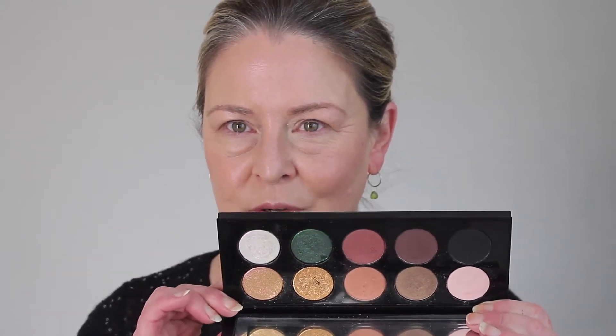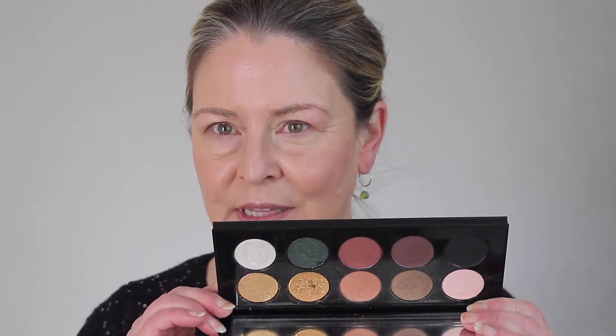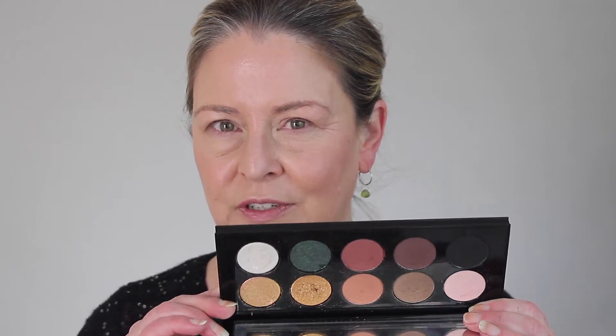I want to move this so you can swatch that green — as I move it you might be able to see there is a dark purple shift. That dark purple shift makes it actually challenging for hooded eyes because it can bring darkness where you don't want any darkness. But the look I'm going to do is very, very easy and simple, and I'll show you a couple of ways to bring it up a notch if you want to.